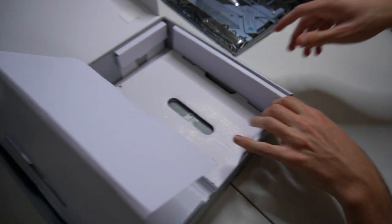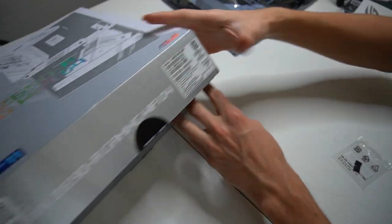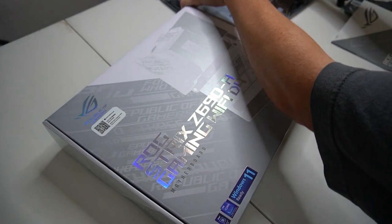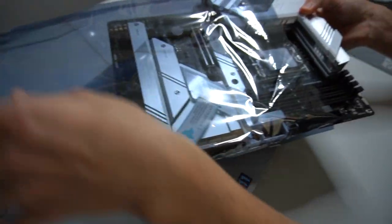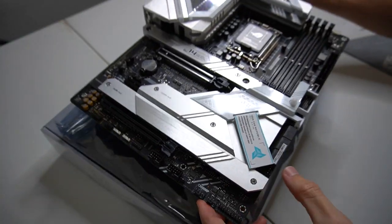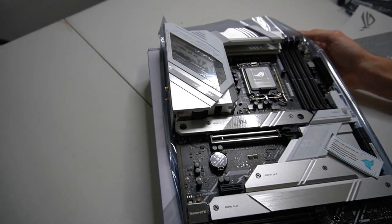Let's look at what else comes in the box. We got a keychain little thing, some cool little stickers — I don't think I got stickers with mine, but those are actually pretty cool. Let's go ahead and open up that motherboard now. That thing is beautiful. Holy.